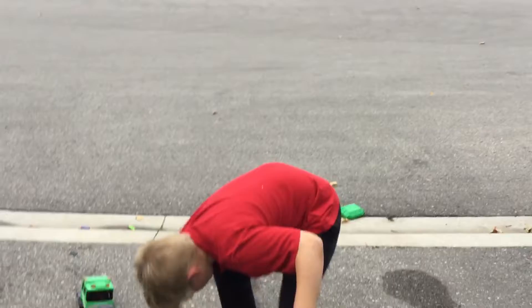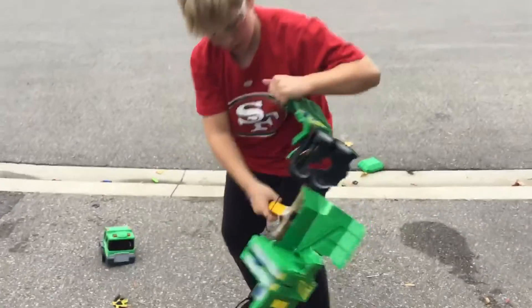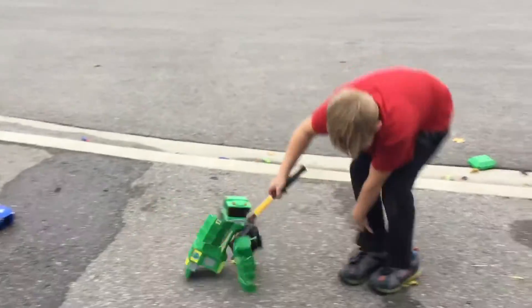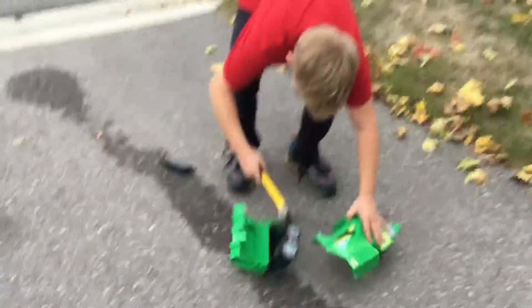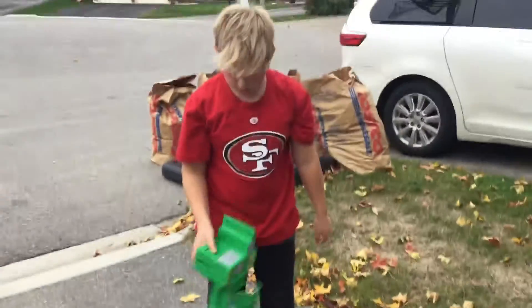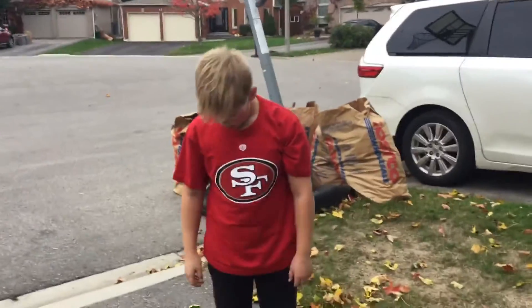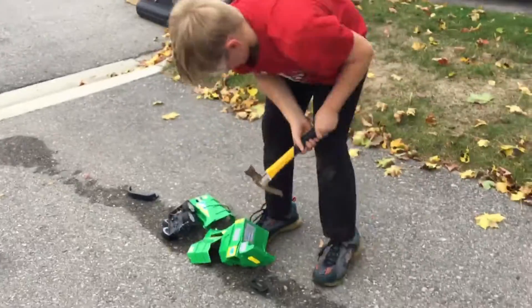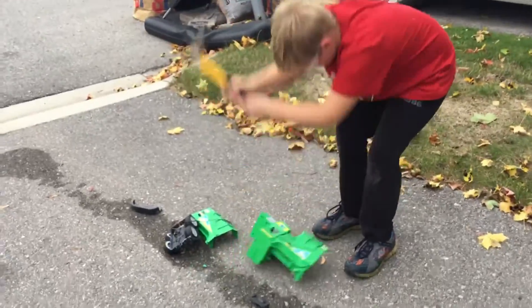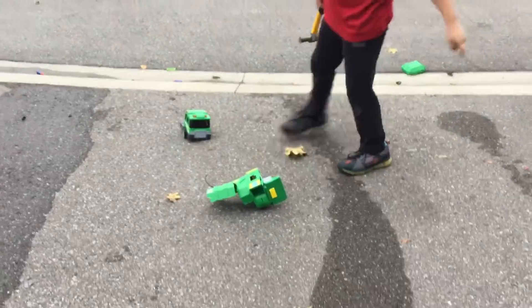We can fix that. Ow, my shin! There's so much wires on there. Hit the concrete.